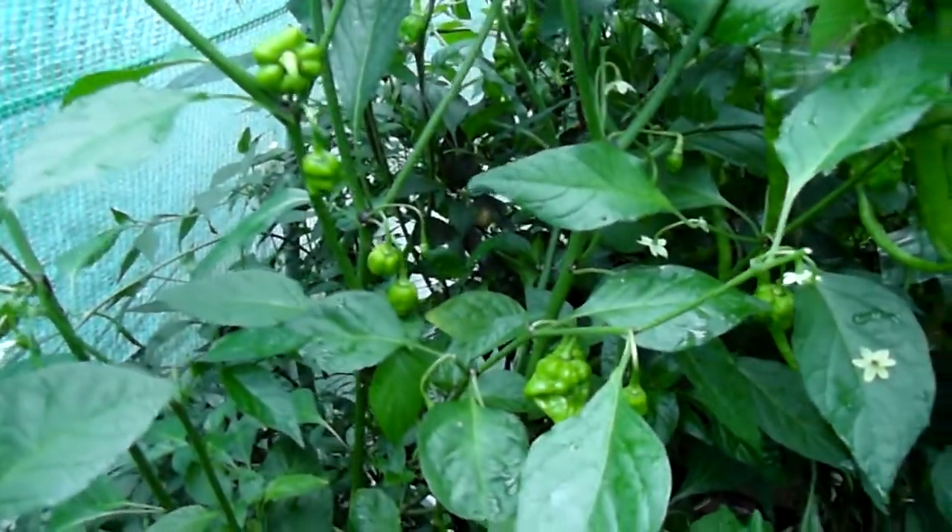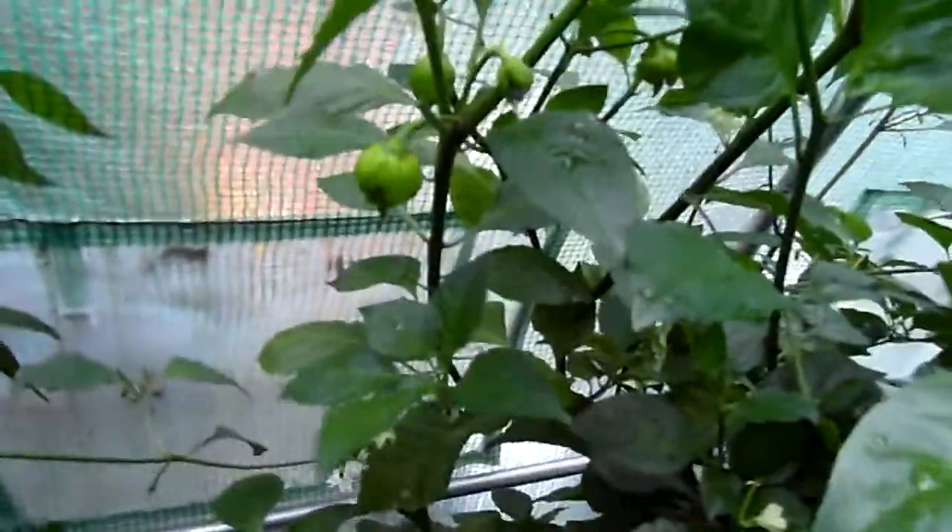These are the Seven Foot Yellows. Let's see what's hiding behind here — hard to even know what this plant is. And that's it.